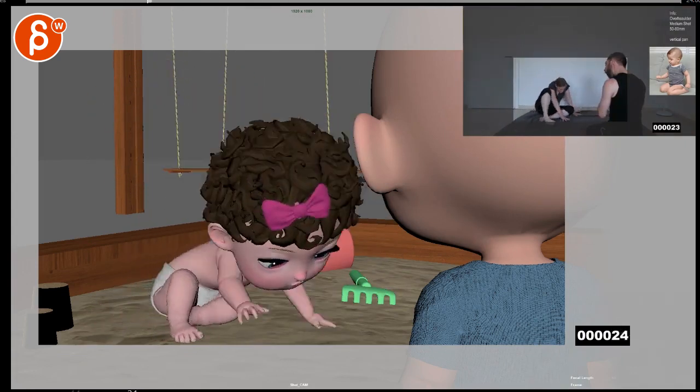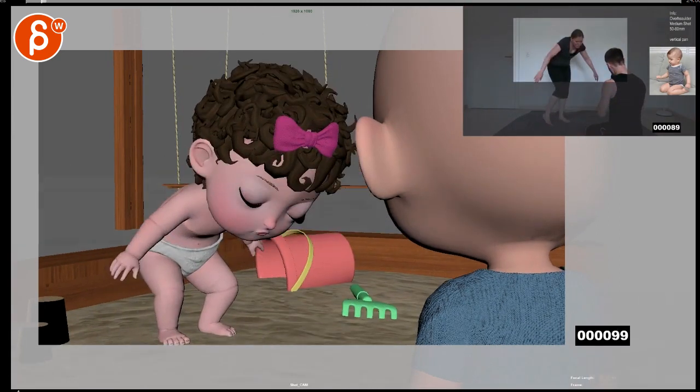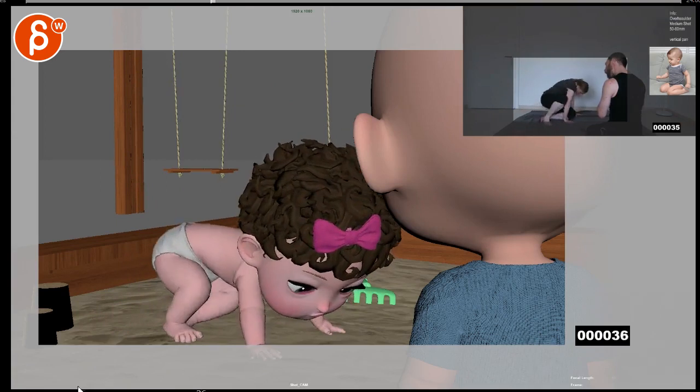You're also talking about IK/FK matching and stuff like that — that's totally fine. Then you're talking about some pops in the arms, which I'm seeing as well. I'm fully on board with what you're saying.